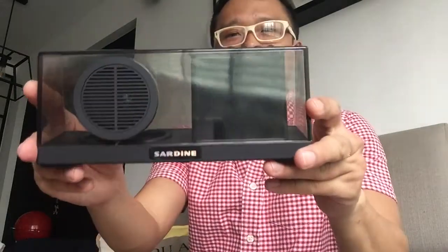I always go to eBay, Amazon, and Gearbest to seek for the best speaker made by Chinese manufacturers. And I believe I spotted the gem today. It's very, very unique — I believe you will love it. It's actually a transparent speaker.